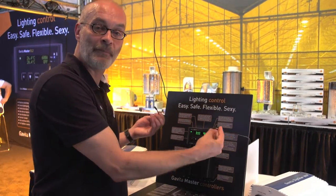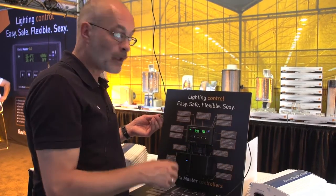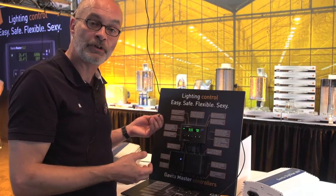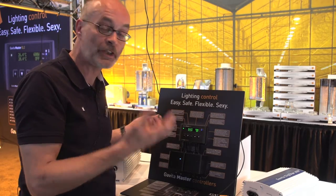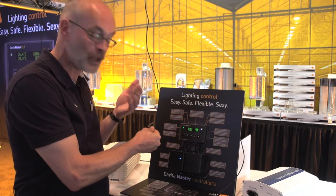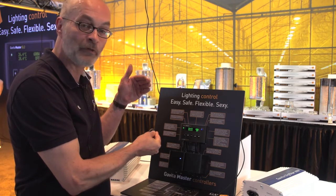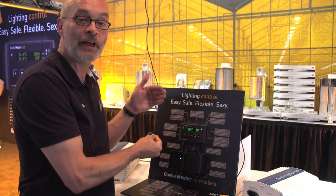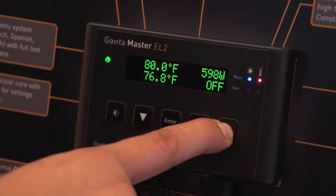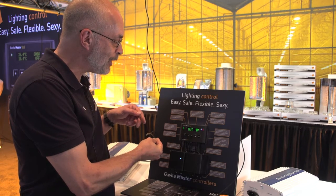The temperature probes are really important for the controller because this controller can actually save your crop. If your air conditioning, ventilation, or extraction runs out or it's such a hot day that it can't cope, the temperature will go higher. As I show you here by grabbing one of the temperature probes, the temperature in your room will rise to levels not safe for your plants. When it reaches a set temperature — which is set by you — it will auto-dim the ballast.